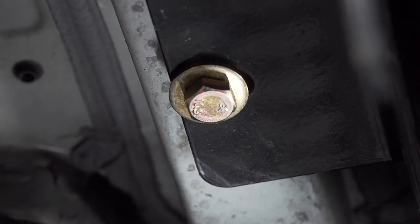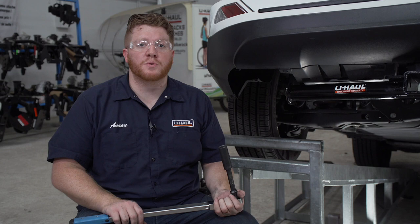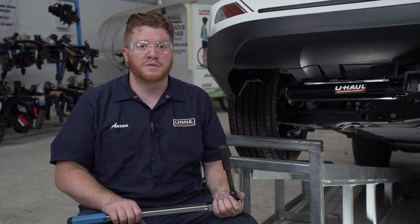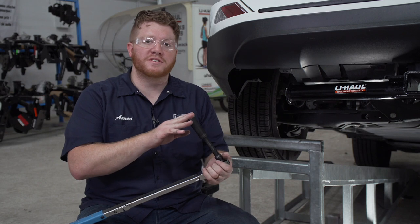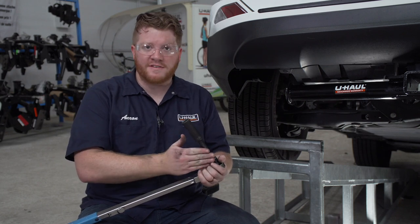And we'll repeat on the passenger side. With all of our bolts in place, we're ready to tighten and torque all of our bolts to the manufacturer's specifications. We'll be using a 19mm socket, and it helps to use a 5 inch extension.